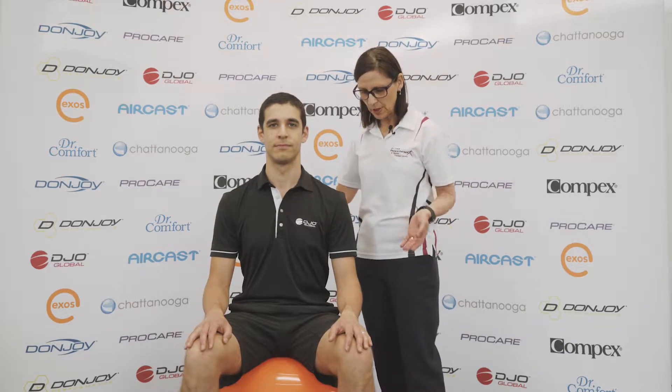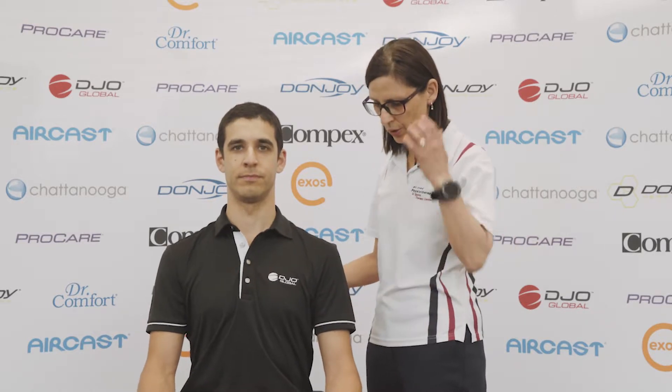Hi, I'm Hilary Simon, Principal Physiotherapist at St. I's Physiotherapy and Sports Therapy Centre. Today we're going to demonstrate how we can make use of a ball to strengthen up our trunk muscles as well as our core strength.